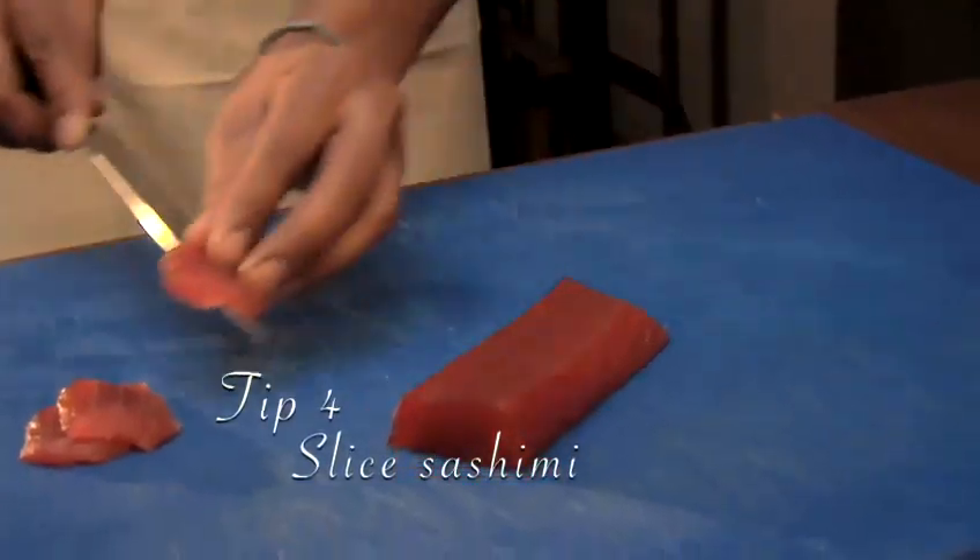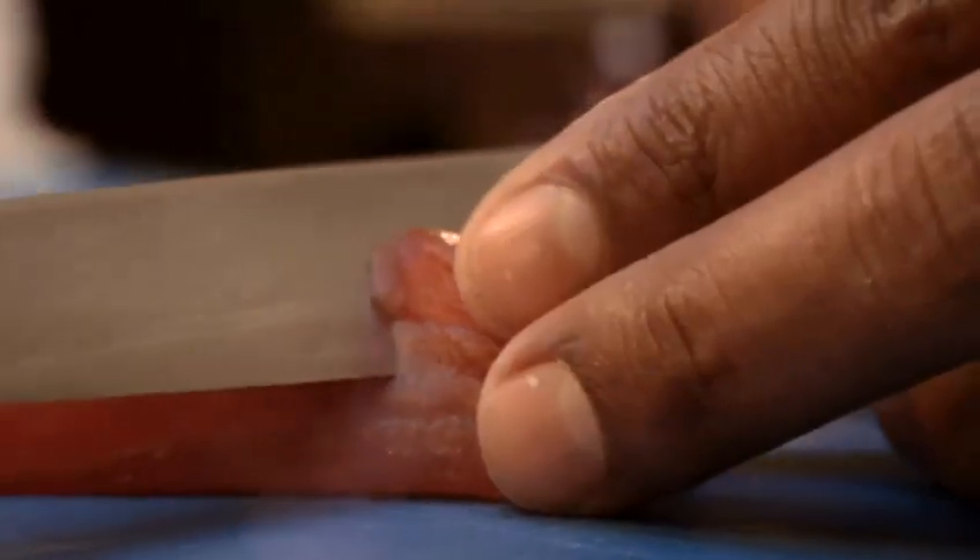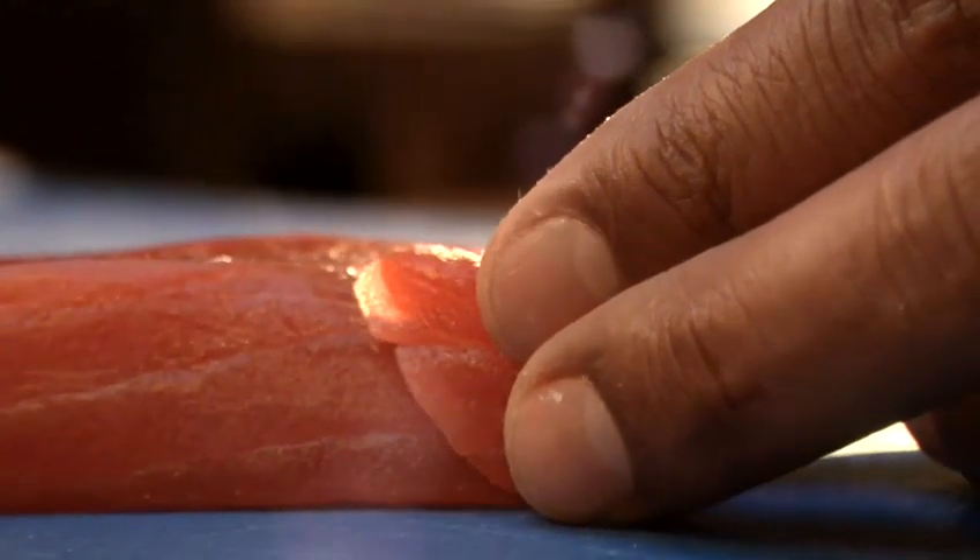Tip 4: Slice your sashimi at an angle for presentation, between a quarter of an inch and half an inch thick.